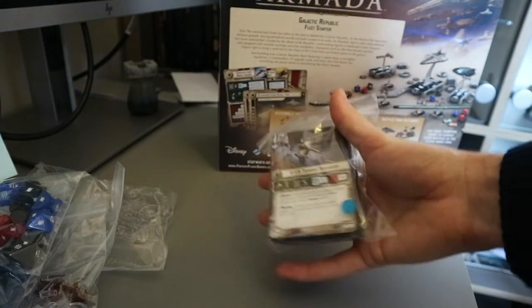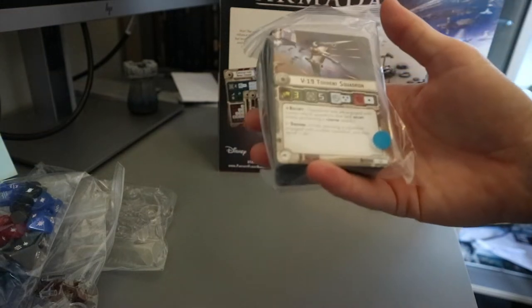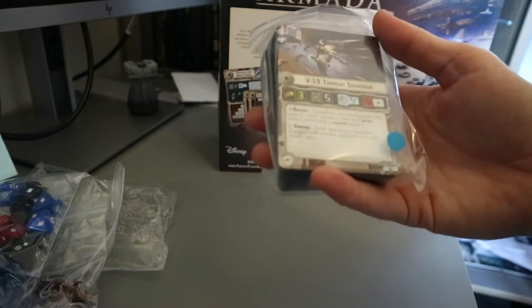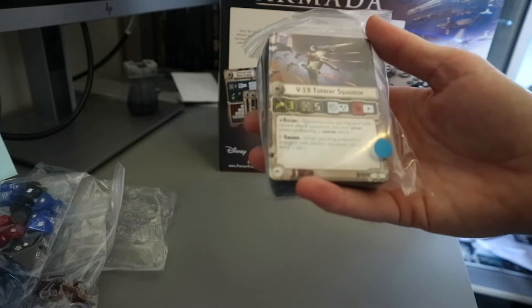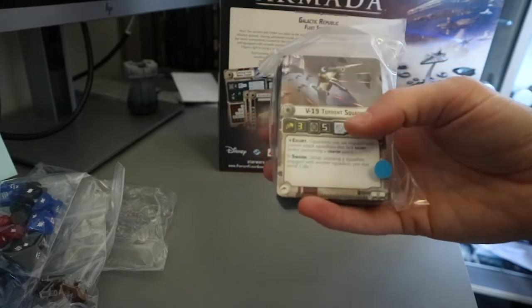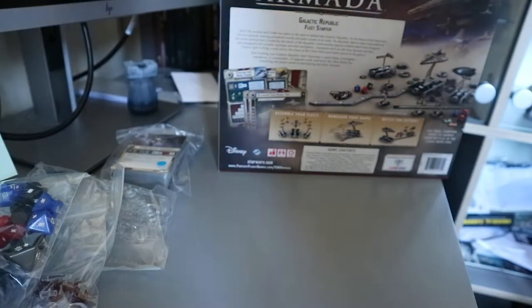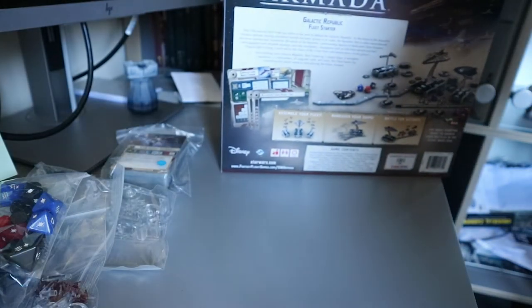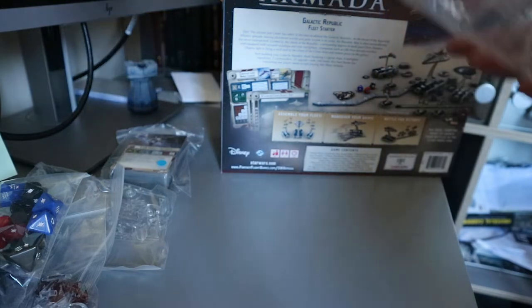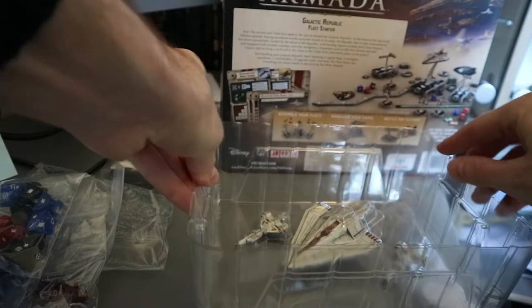We got all our cards — V-19 Torrents squadron. Escort, Swarm. That's not bad — movement three, hull five, a red and two blues on anti-squadron. That's pretty nasty actually. I like that a lot. The moment everyone's been waiting for — let's get these ships out.